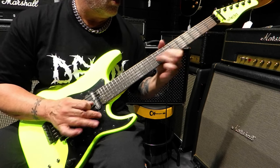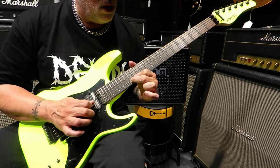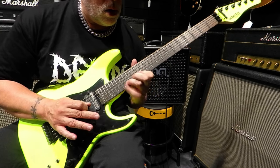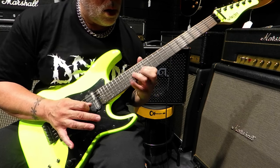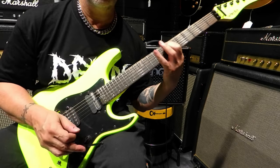First and foremost, feast your eyes on the stunning Birch Green finish. The Sun Valley Super Shredder doesn't just play like a dream, it looks like one too. The Birch Green finish not only grabs your attention on stage, but also reflects the guitar's commitment to aesthetic excellence.